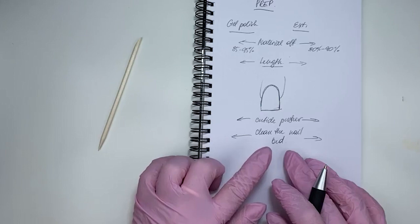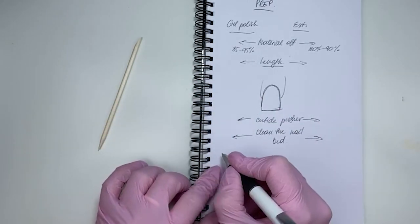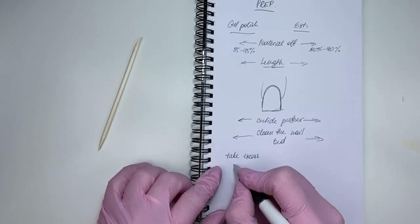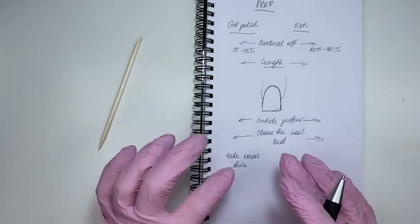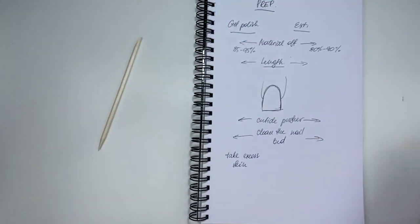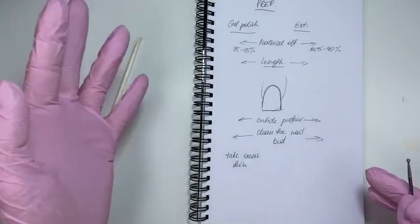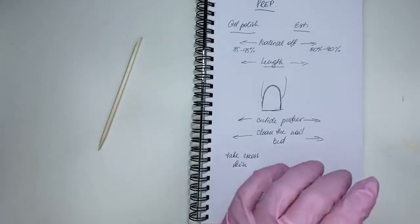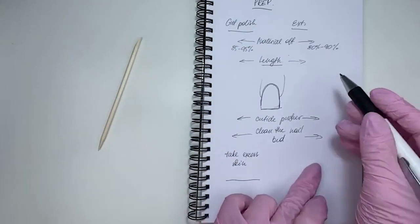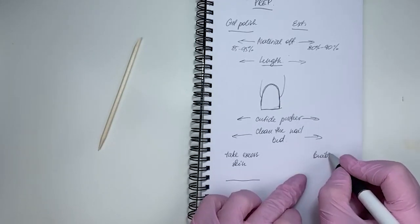Next step depends on whether it's gel polish or extensions. We take the excess skin — you can use a ball-shaped drill bit, cuticle scissors, cuticle nippers, any way you do it works. For gel polish, after that your nail is ready. For extensions, the next step would be to build the nail shape.